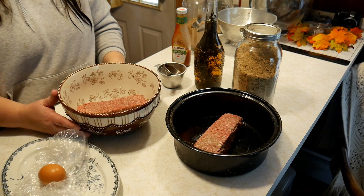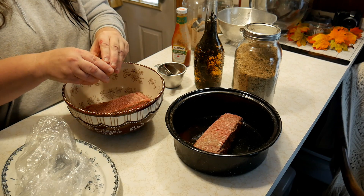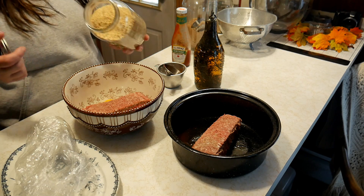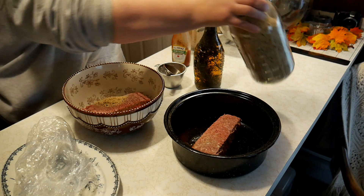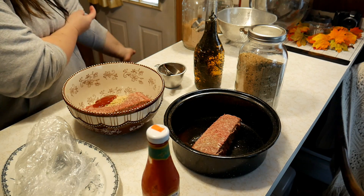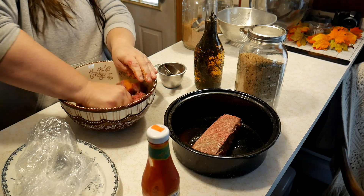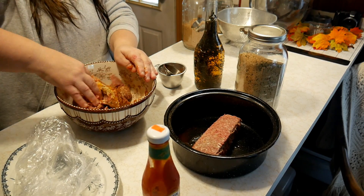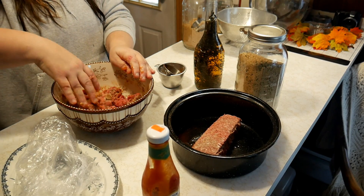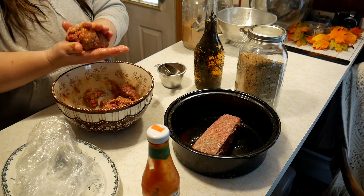For meal number two, we're going to take about a third of a pound of the ground beef and do the same thing — add an egg and some breadcrumbs. I'm not measuring because we're making burgers. Also going to add a little bit of ketchup. I like putting my homemade ketchup into these bottles — I have a recipe for that as well. We're just going to mix this up and form burgers. You can add mashed potatoes or mac and cheese as sides.